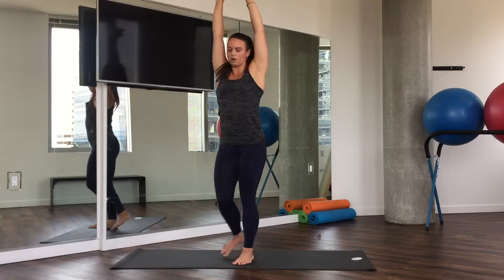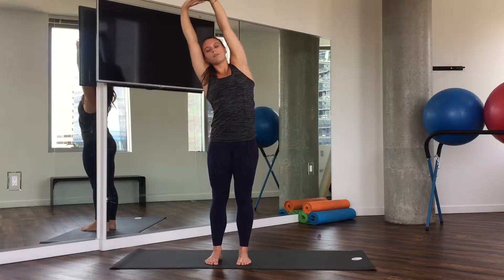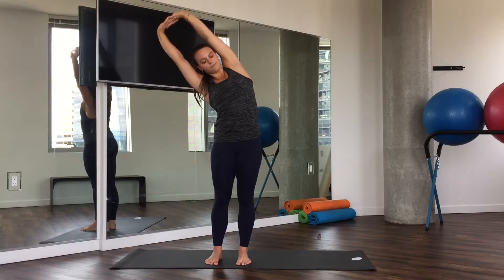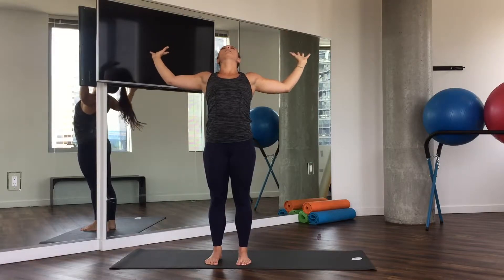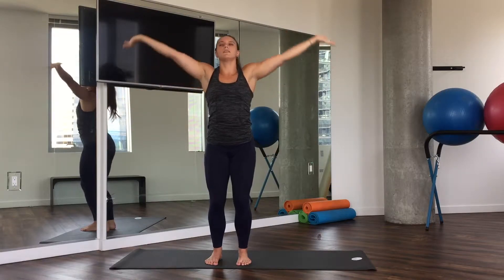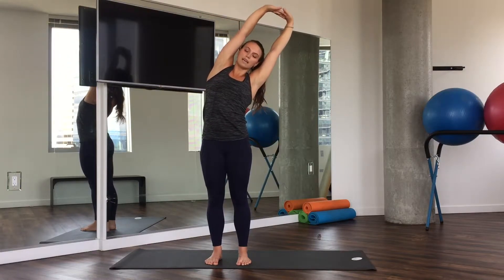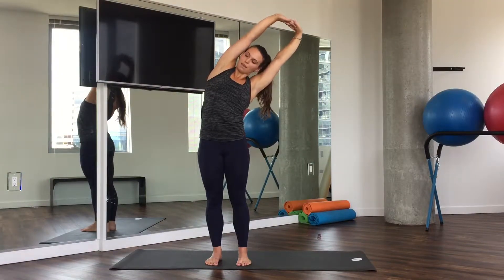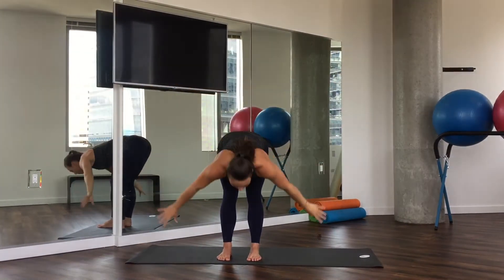And then from here, we're going to interlace the hands. Press up and lean all the way over towards the right. You can gaze to your left or stay center. Inhale, come up. Exhale, baby back bend. Inhale, back up. Interlace the hands, press, and then over to the second side to the left. Inhale, come on back up, and then exhale, fold all the way down.